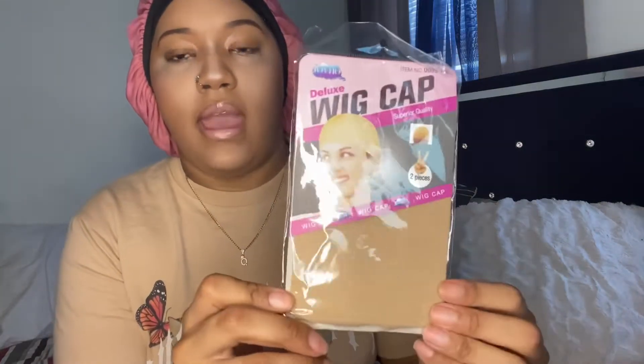It came with these wig caps — amen, because I gotta put one on. It also came with eyelashes. The light is shimmering because of the plastic around them. This is a 10-inch bob wig, honey blonde with highlights, four-by-four lace, pre-plucked, and it's Brazilian hair.